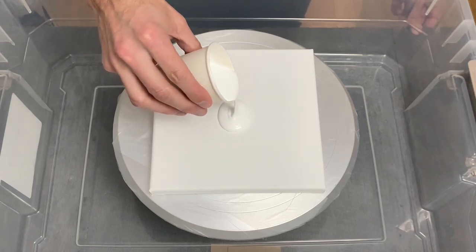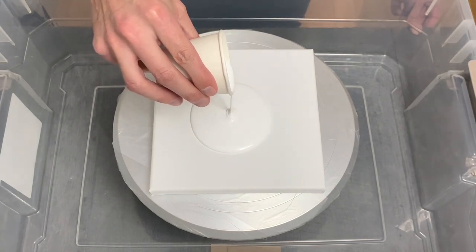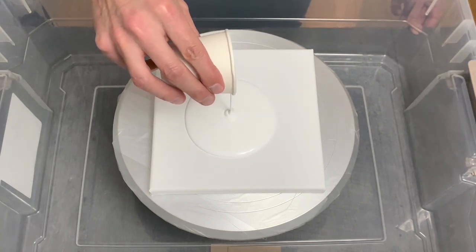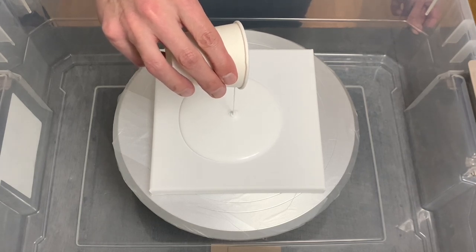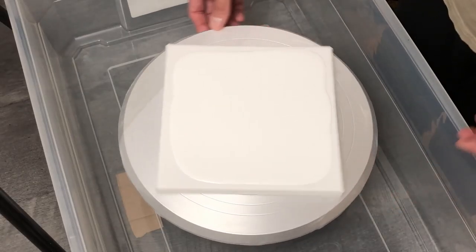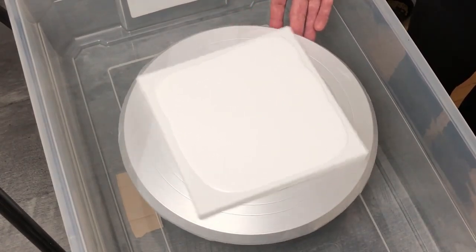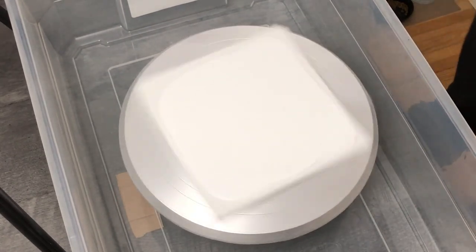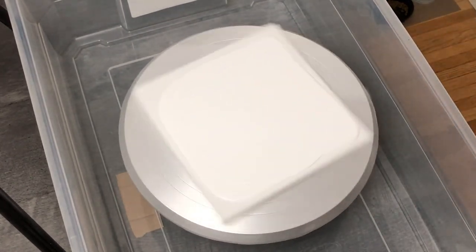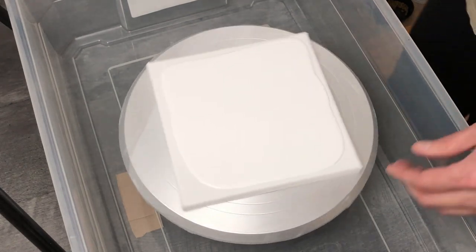Hey guys, welcome back to my channel, thanks for being here, I appreciate it. This week I am going to be doing a pour I haven't done in a long long time, which is a bloom — however, this time on a cake spinner. I did a small bloom way back when I first began to pour, and this is my first go on a real cake spinner with a bigger canvas. This is a 10 by 10 canvas and I'm going to give this a shot.